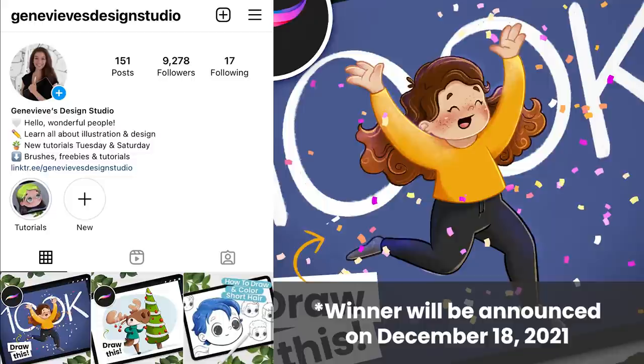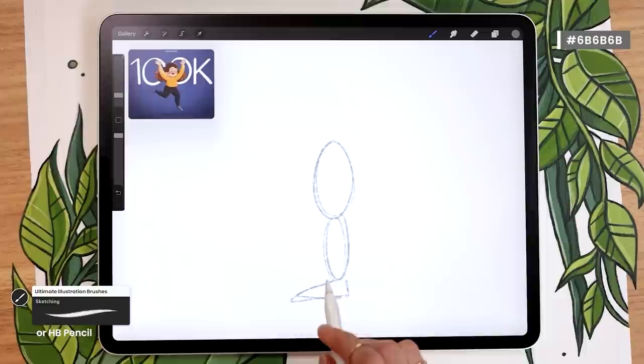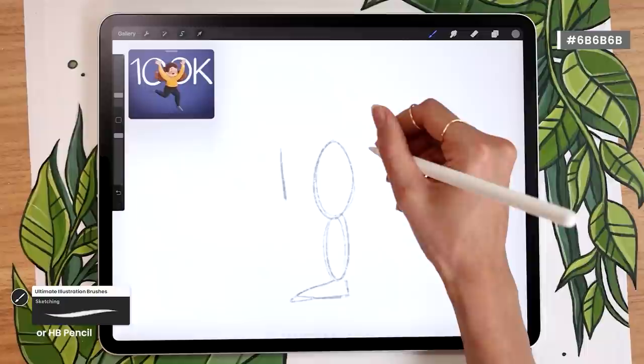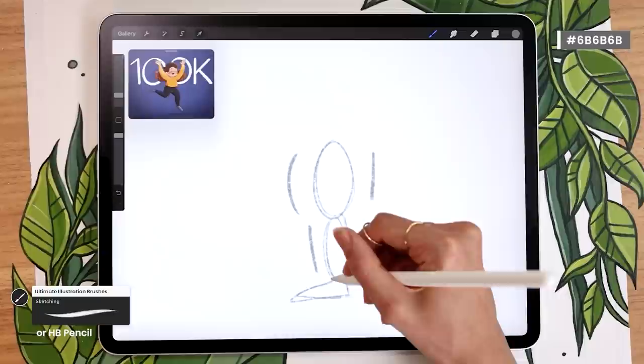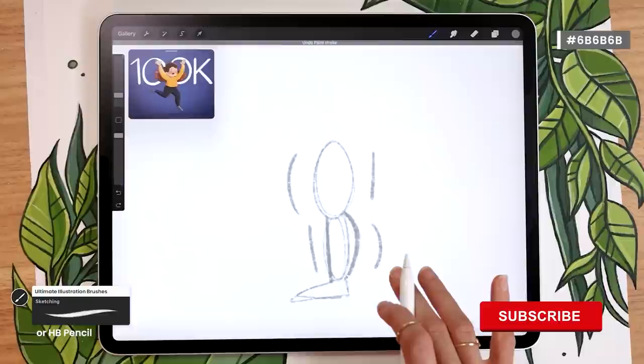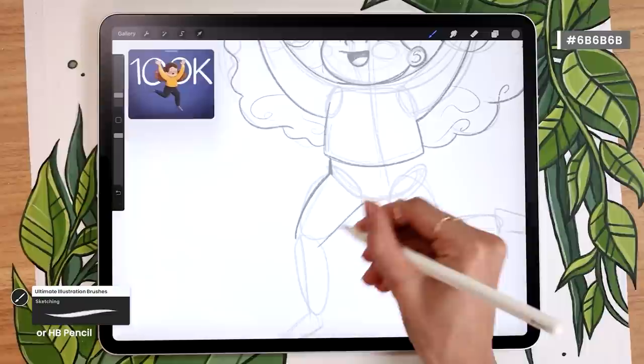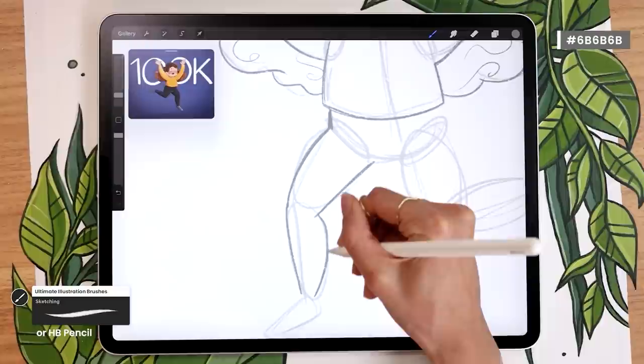Let's keep cleaning up our sketch. For the legs, alternate between straight lines and curves to avoid them looking like straight sticks. The front of the thigh should be curved and the back straight; for the lower leg, the shin is straight and the calf is curved. Take all the time you need to finish your clean sketch, and then we'll start adding colors.